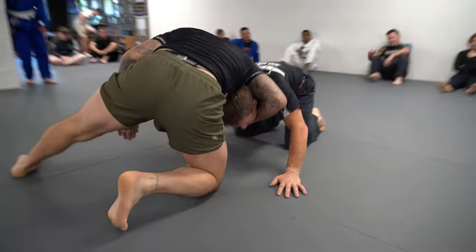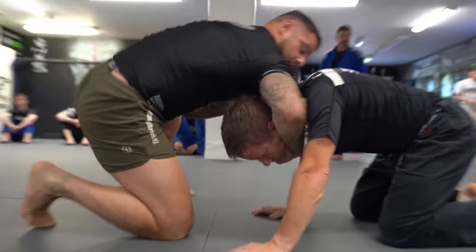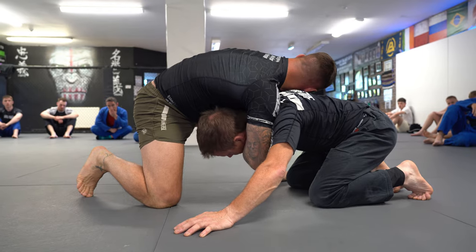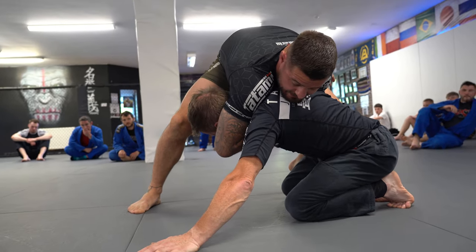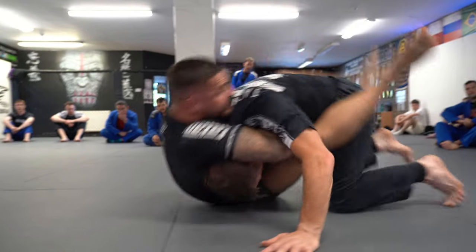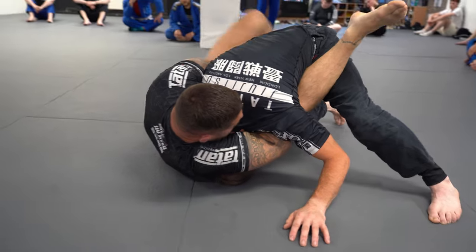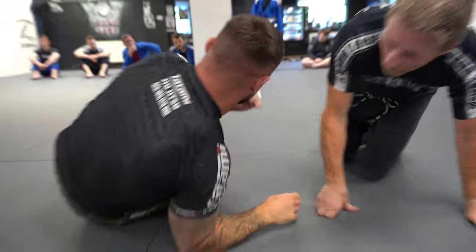We get a chin strap grip, cupping around the ear with the temple here. My shoulder connects to the back of his neck, my pinky goes to the crease of his elbow, I shelve his arm, lock my hands, and step hip to hip. Shoulder and chin are connected to his back. I lift him up, drop to my right hip, and pull him on top. If I need to make an adjustment, I put my left foot on the floor, get my head to the centre line, lock it up, and get a super tight finish.